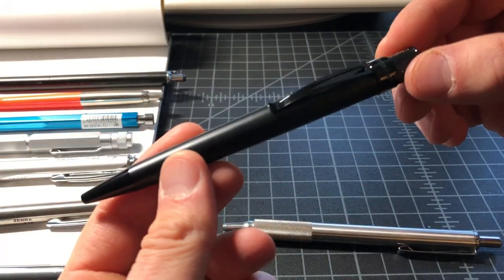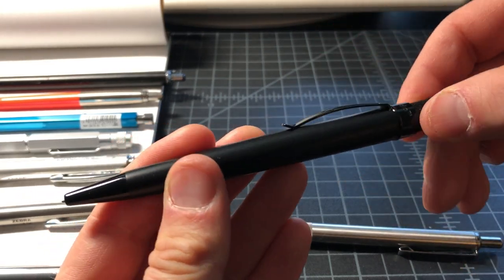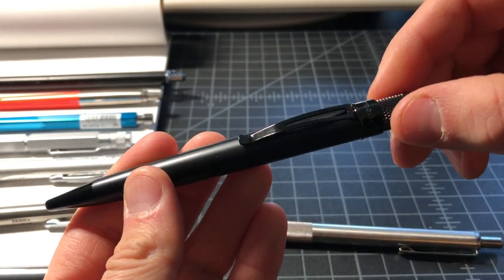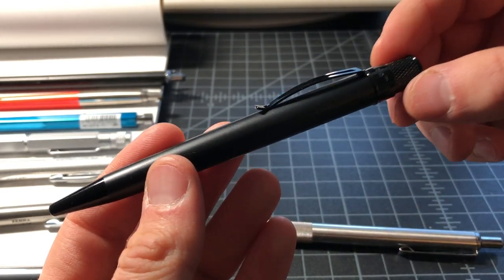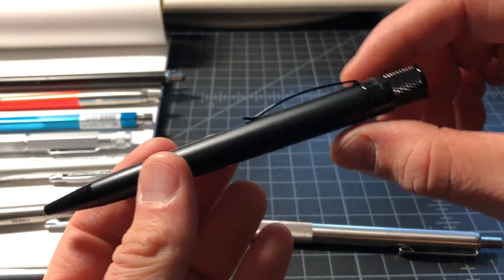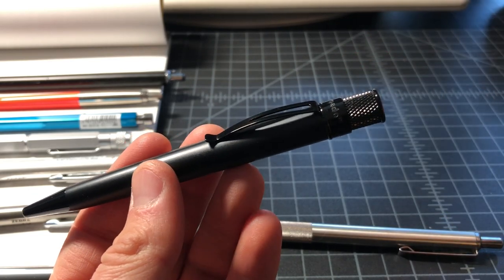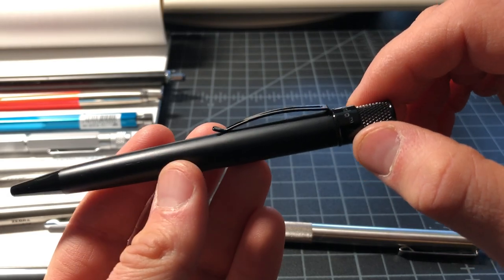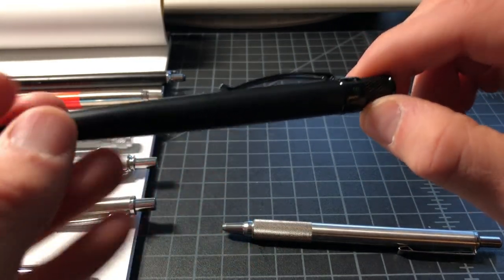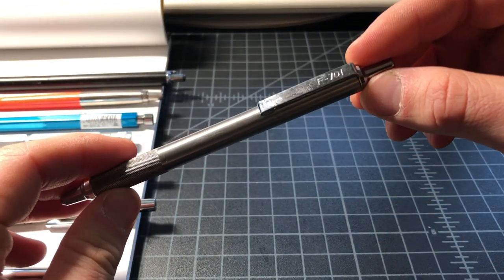This is the Tornado from Retro 51 — it's full metal and comes with a Parker G2-style cartridge. I believe it comes with an Ohto cartridge. It's full metal, super classy looking, and sells for $20 — maybe a little more or a little less. This is the Stealth Black Edition. I'll review this one later — super cool pen.